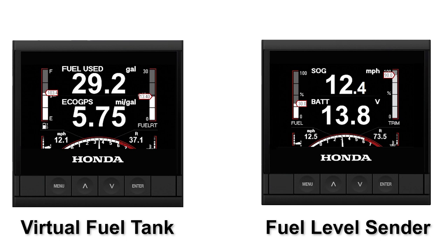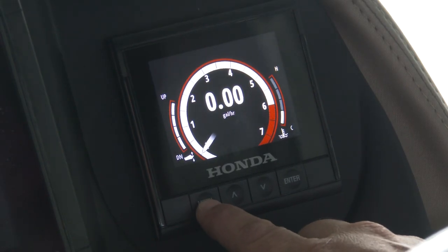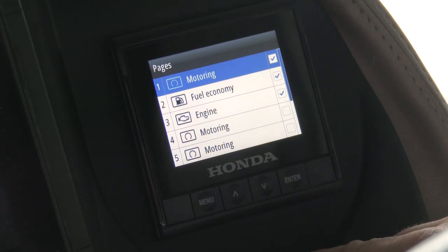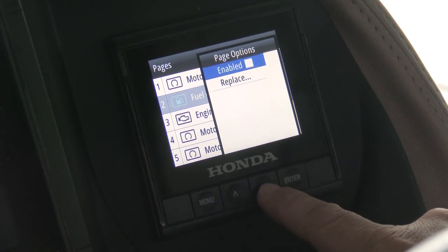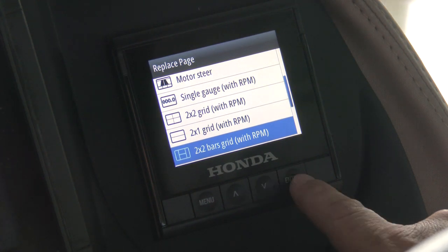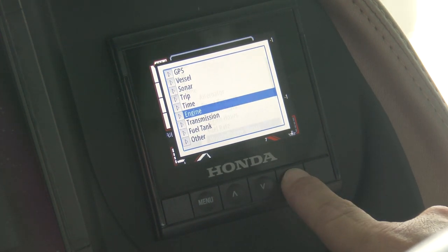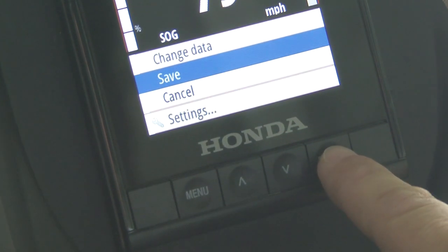If you choose to use the fuel sender type of gauge, then it's advised to deselect the fuel economy page from the default pages. To deselect the fuel economy page, simply press menu followed by settings and then press enter. On the settings page, highlight the pages heading and then press enter. Once on the pages screen, highlight pages again and press enter. Highlight the fuel economy page and then deselect the check mark near enabled. Highlight replace page and press enter. Select 2x2 bars grid with RPM and press enter. Once in the 2x2 page, use the up or down keys to highlight any of the parameters, then press enter to change the displayed information from the available NMEA 2000 components on the network. Once complete, be sure to save the changes. Once saved, the display will show live data from the components selected.